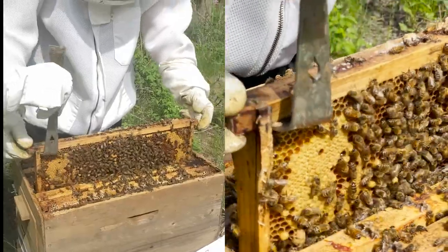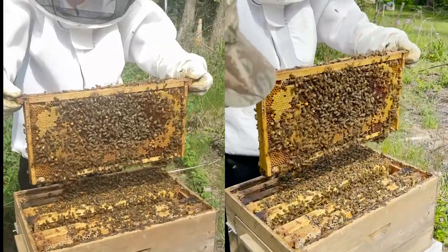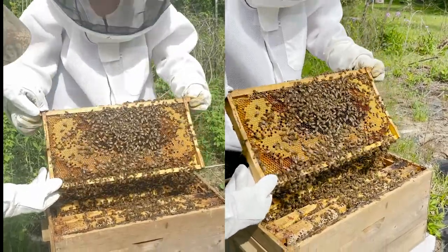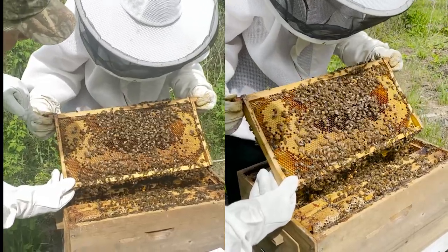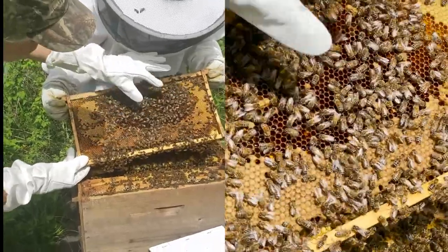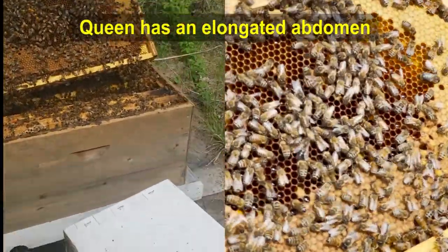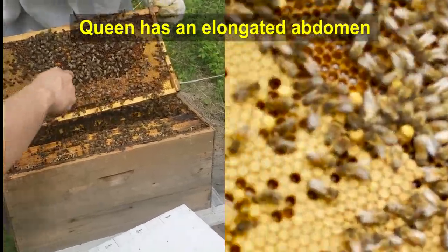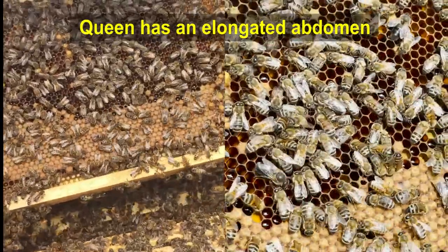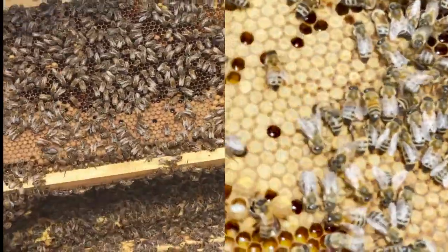I'll let you slowly lift it up — we'll see if the queen is on there. You always want to hold it above the hive so that if she is on there, she would just go back in. We're just going to tip this up a little bit — I think I see her in the middle. There's a big one right there... no, I don't think so. What about the one in the middle? I don't think that's her either — she'll have a longer body than that.